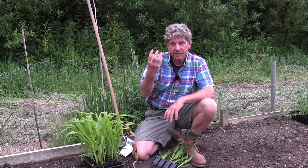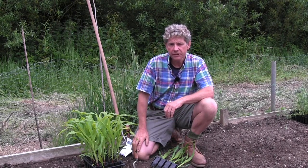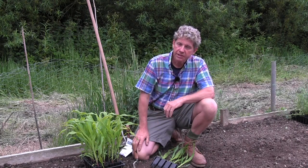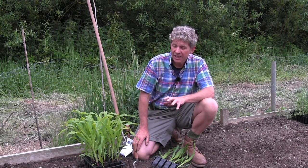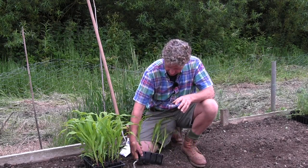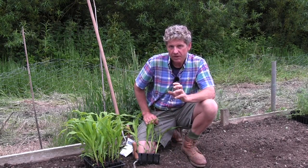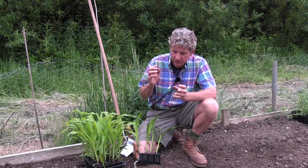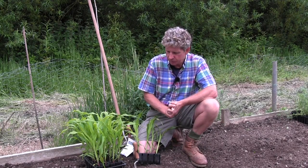With the Three Sisters method, you grow beans — in their case they actually grew Trail of Tears beans up the actual corn — and then they grew squash underneath. I have used that method in the UK and it's okay, but I've never felt I was getting the best from it. So for the last couple of years I've been experimenting with a different way of growing them, but still utilising that space underneath the sweet corn.